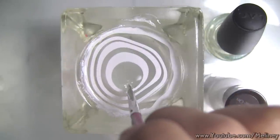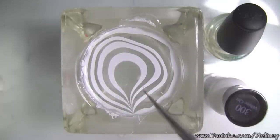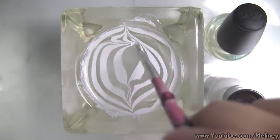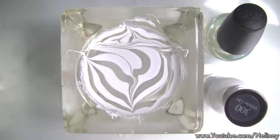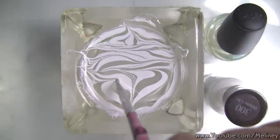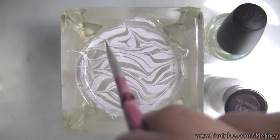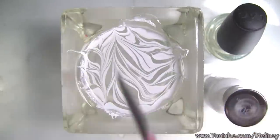Once you've dropped a few rings of nail polish for each colour, grab a small dotting tool and drag from the centre towards the bottom and top of the cup to anchor the rings. Then drag a few horizontal lines back and forth across the cup. Wipe the dotting tool in between to clean the tip. Next, add a few vertical lines across the cup to make the lines even thinner.